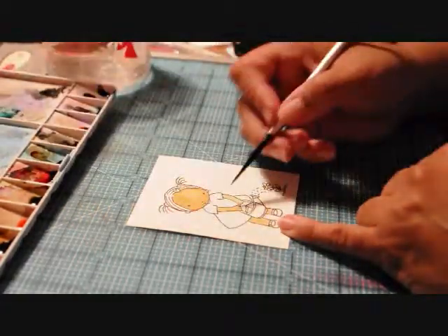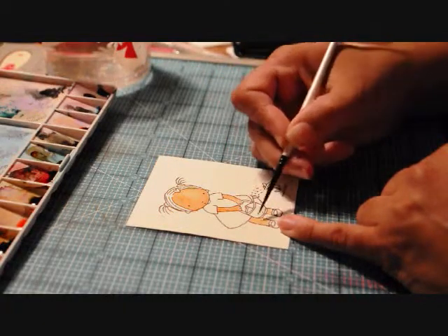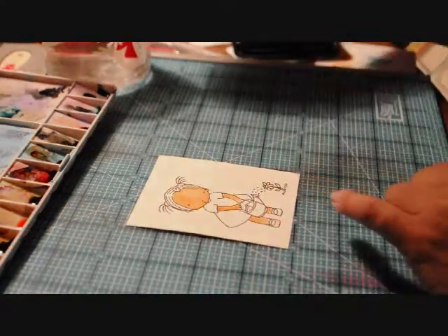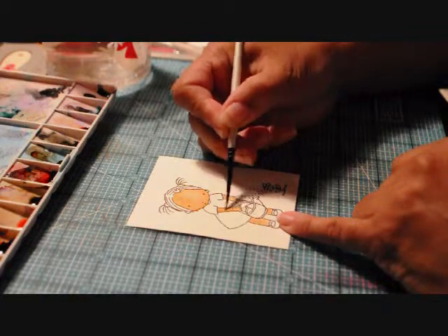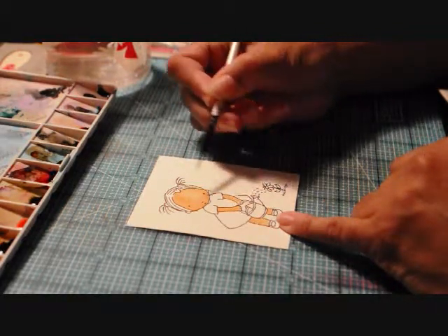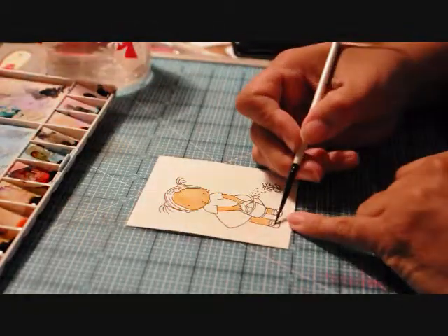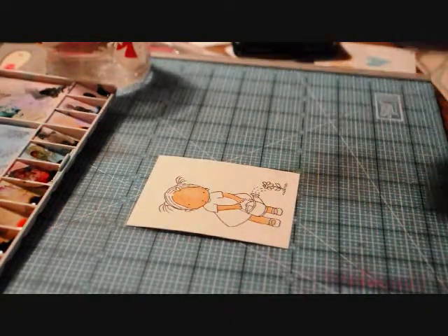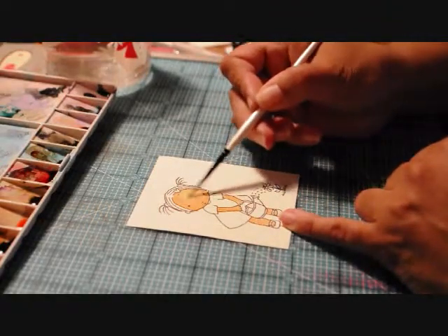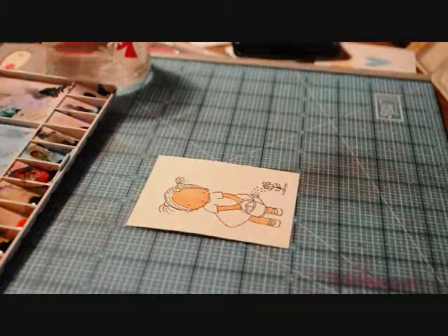Where my darkest areas are — like under the arm on one side, under the leg here, under the dress — I go back in with a slightly damp brush and just push that color around a little bit. There's a little bit of a color line that I don't like, so I'll let it dry and fix that.